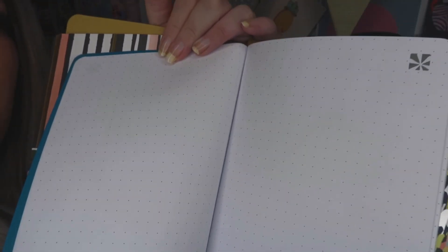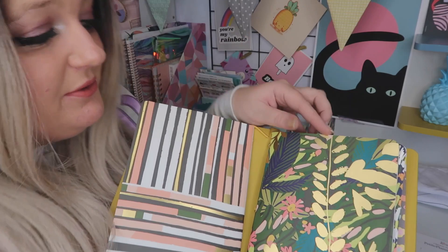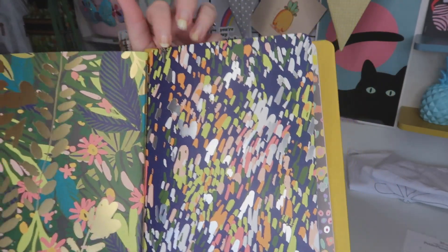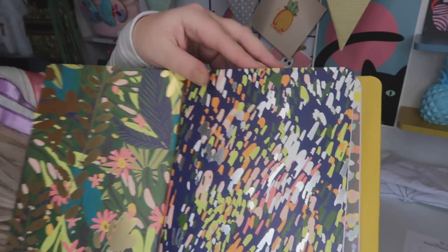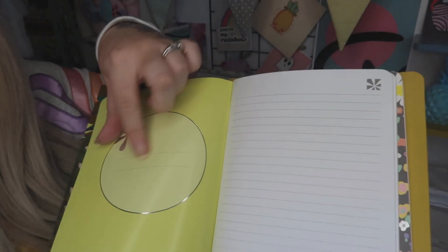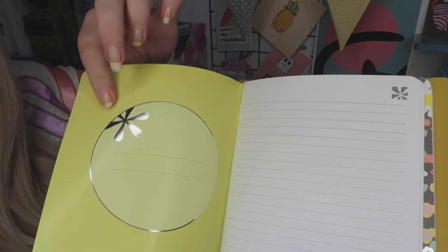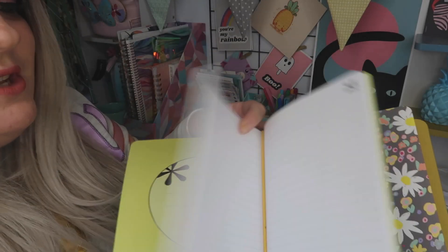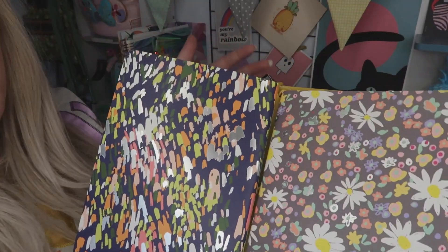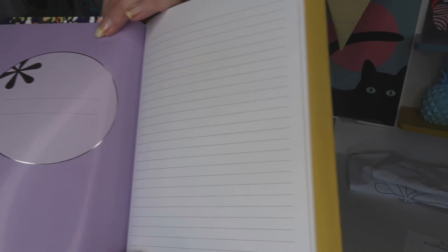This one has got all your dot grid — I don't normally use the dot grid but it came within the package, so I haven't actually got a use for that at the moment. Then you've got this light speckle effect there and they've got your shimmer yet again with some silver foiling, as you can see. This one is all your lined paper and then you've got your little bit where you could put your name, and that's got like a silver foil over that — I just found that gorgeous. Then your last one has got your flowers, which is really really pretty.